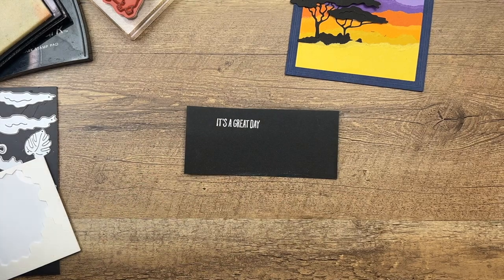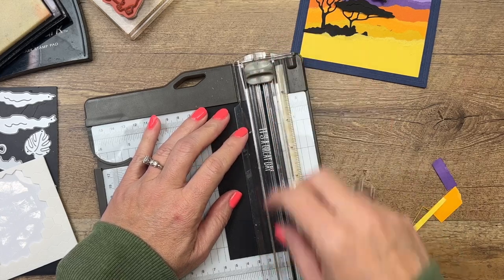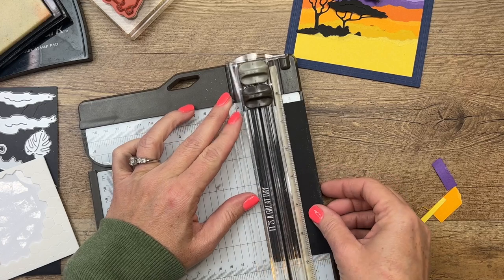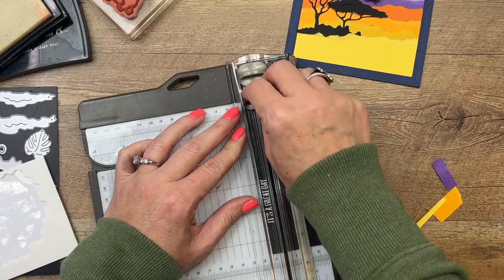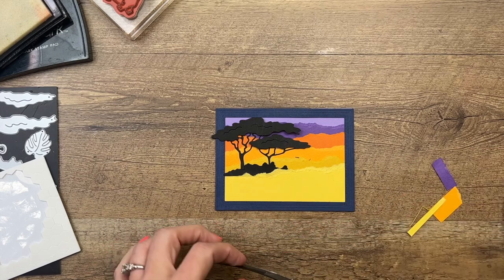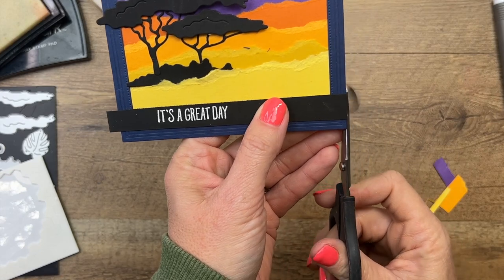Now we don't have to worry about that - we're trimming all that off. Grab your heat tool and hit it with the heat tool until it's nice and shiny. Now bring back that trimmer and let's cut this down to a strip, then turn it this way. There we go - 'It's a Great Day.' We're going to put this right across the bottom, and I'll just use my scissors to snip that off.